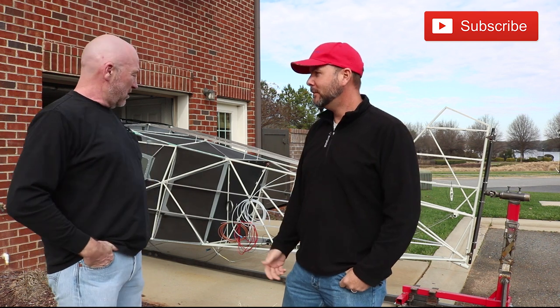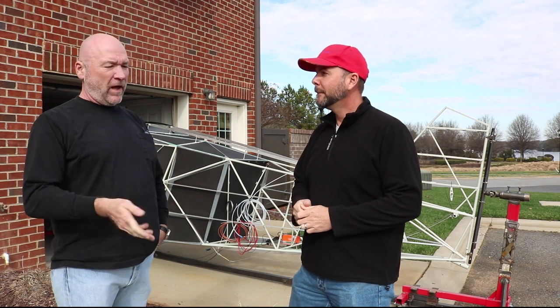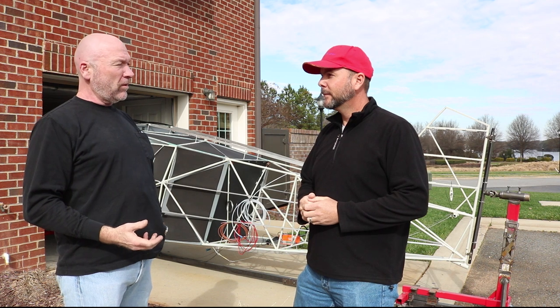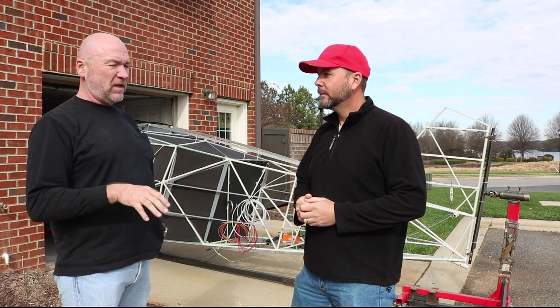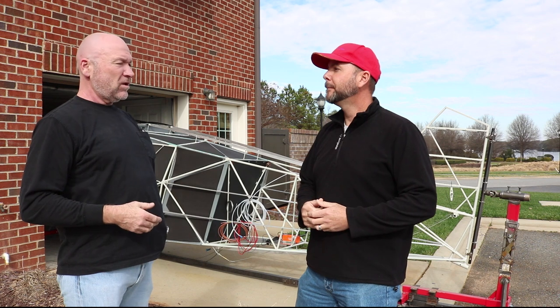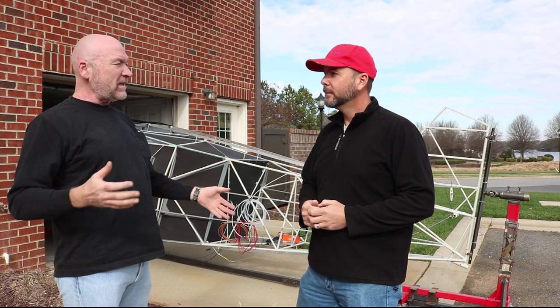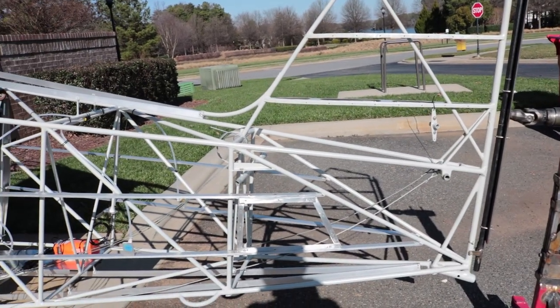What was the thinking behind getting this one, or which planes did you look at? I'm a big fan of taildraggers — I love flying taildraggers and kind of had a start with them. I wanted something with a big engine, something that could carry four people. A lot of the taildraggers like the Super Cubs and Huskies are tandem seating; this is a four-place. It's got a huge payload — about 1,200 pounds — so you can put four 200-pound guys in there.